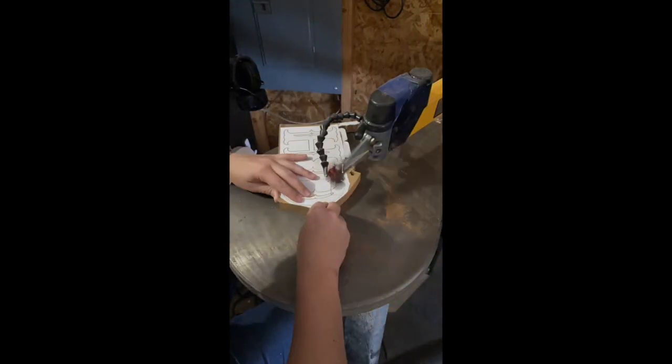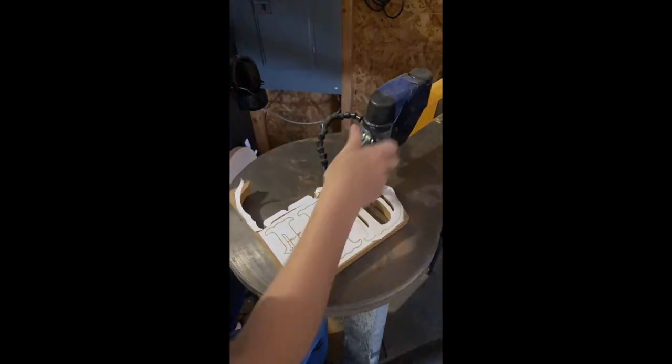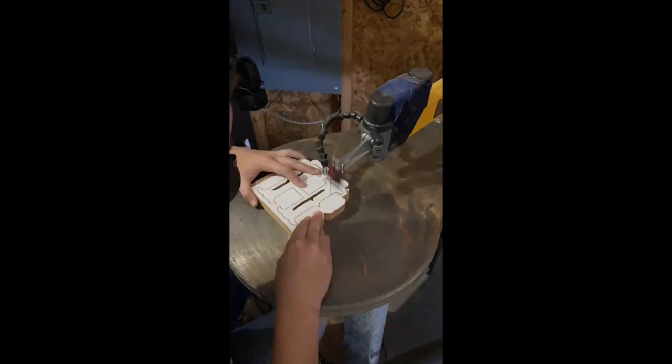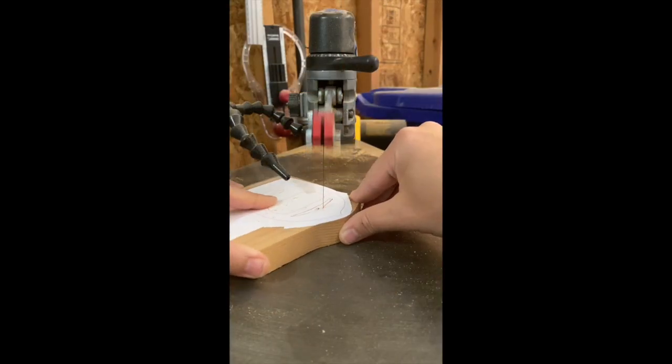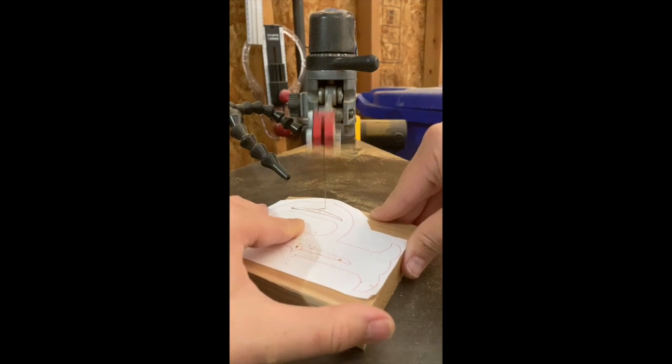Time to scroll! Whenever you're cutting letters out on your scroll saw, you want to make sure you cut the insides of your letters first. That way your piece is going to remain sturdy and it's going to be much less likely to break. Here's what real-time scrolling looks like — much, much slower than the time lapse.